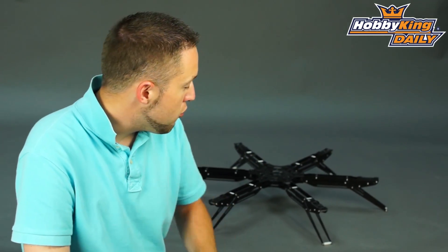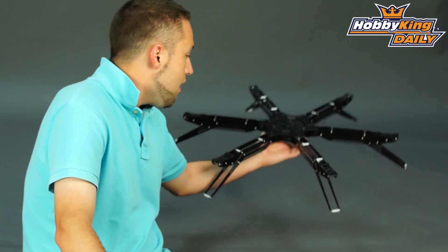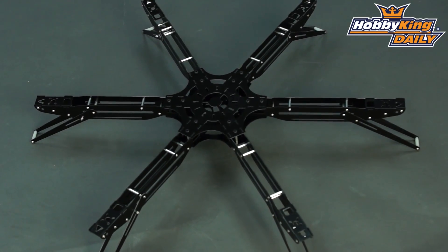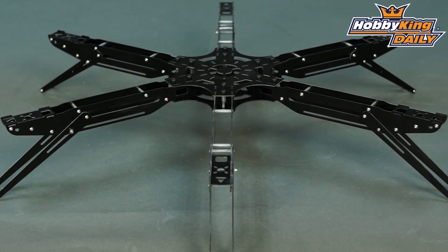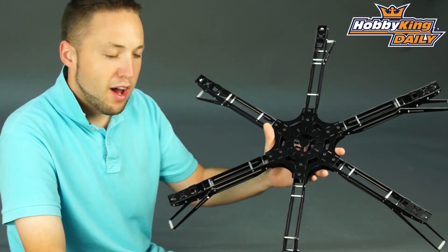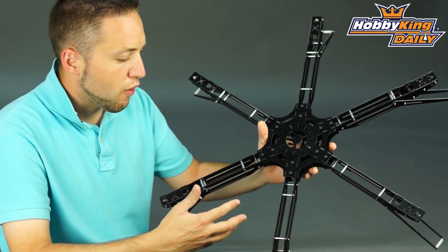Hey, Byron here from Hobby King. I have a new multi-rotor frame to show you today. This is, as you can see, quite a good size hex frame — six motors for this frame and quite large. It's 600mm from motor shaft center to motor shaft center and it's all glass fiber. Very cool frame here guys.